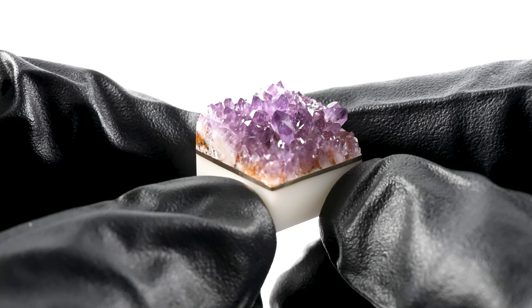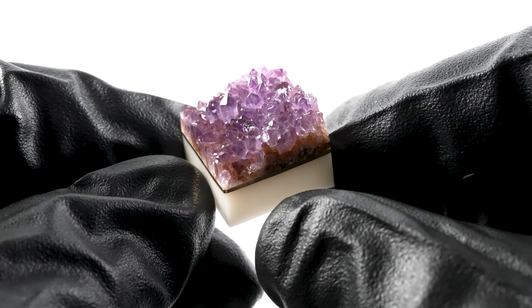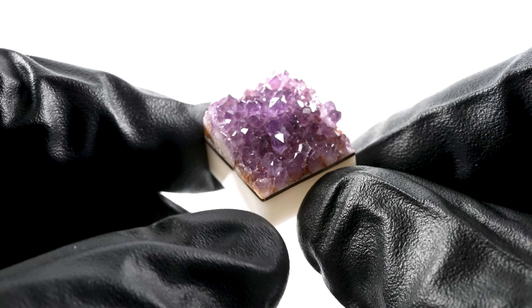This is Amethyst Cluster Artisan Keycaps 7.7. It's made from Alakam Turkey Amethyst. It has these beautiful fine deep purple crystals which have an amazing glittery luster.